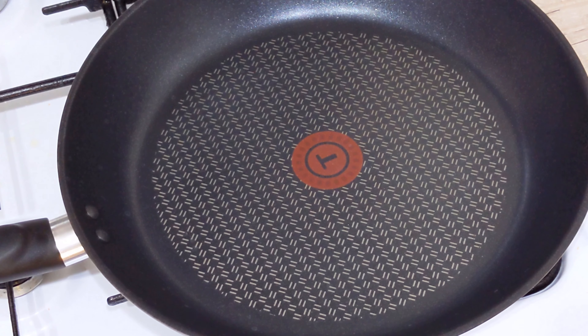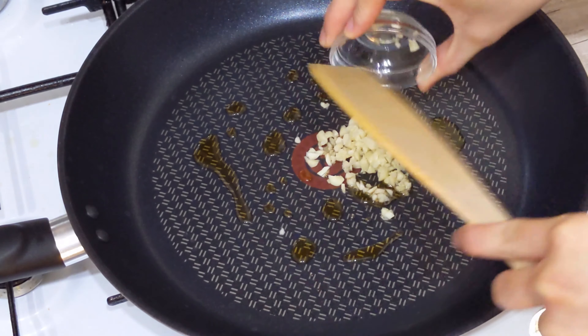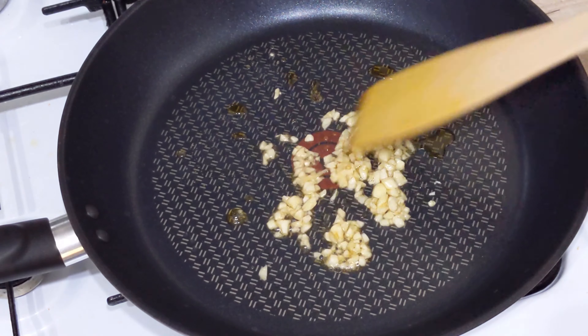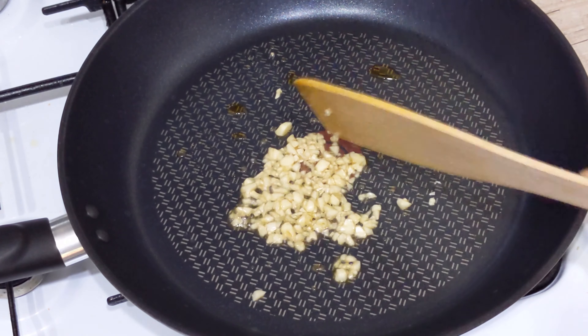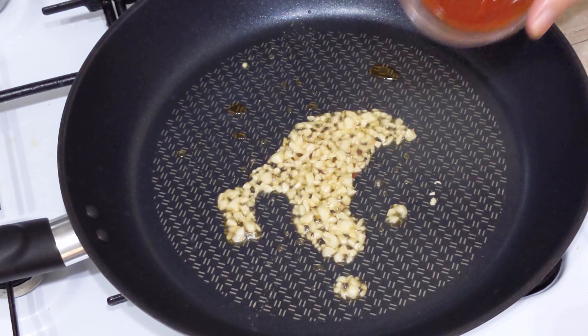For the tofu, take a few paper towels and press the tofu down to remove the excess water. And then we will cut them into cubes.